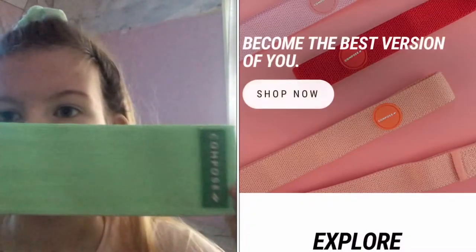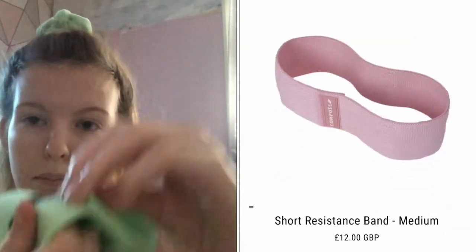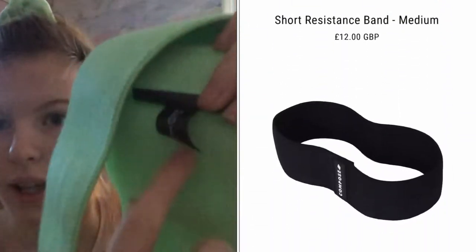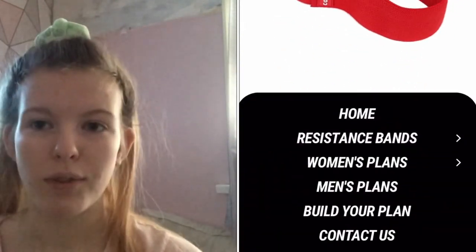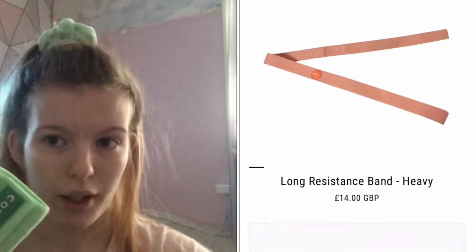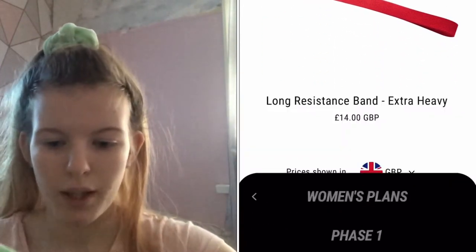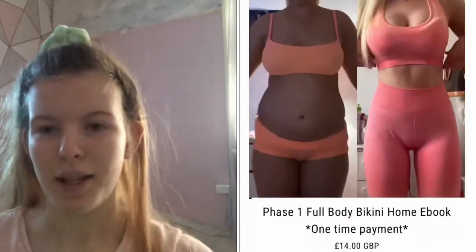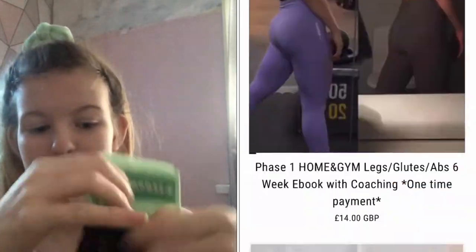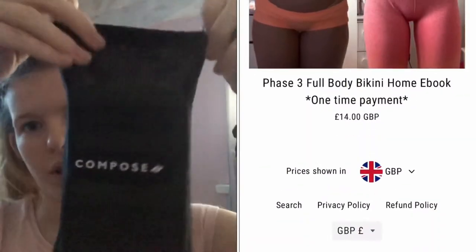So this one here is the short resistance band and this one is in medium. It also has stuff in here which I think is really helpful, because if you have a few and you want to dress up the strength, you know. I'm going to show you how they go in the bag — they fold up really nice and easy and then you just pop them in the bag.